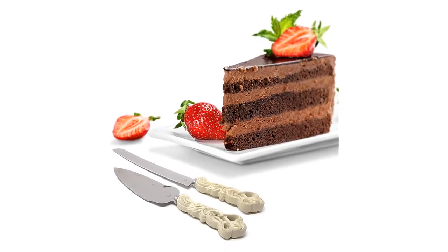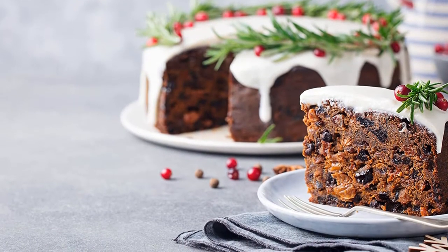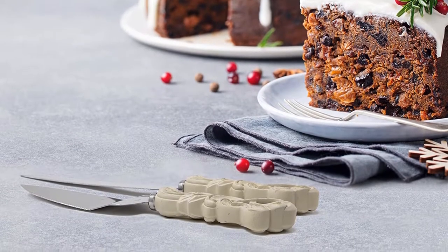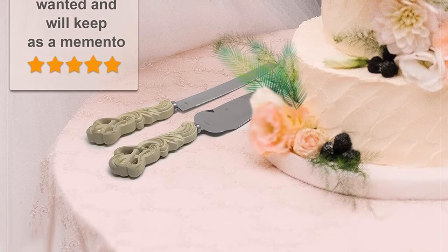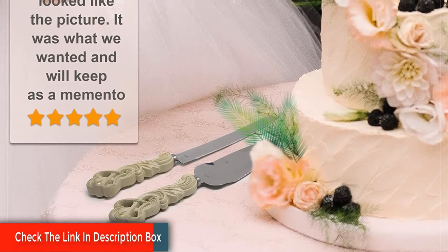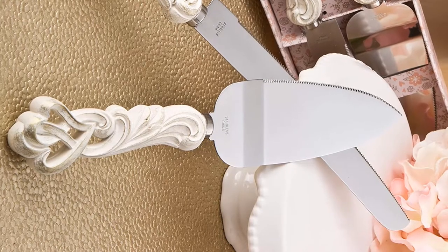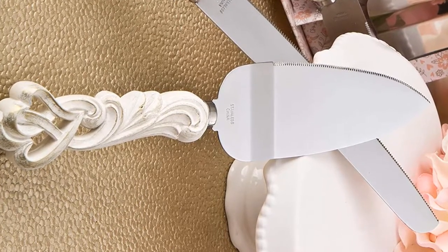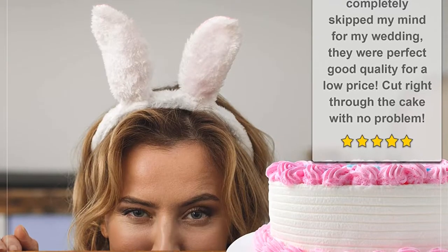Cutting your cake is the grand finale of your event. Use this stunning cake knife and server set with intertwined hearts and create a picture-perfect moment. When your grand event calls for cutting the cake, use this romantic cake set with intertwined hearts. The set offers a cake server and a cake knife, each with stainless steel blades, serrated for easy cutting. The handles are made from polyresin and feature two interlocking hearts and a cut-out see-through design.